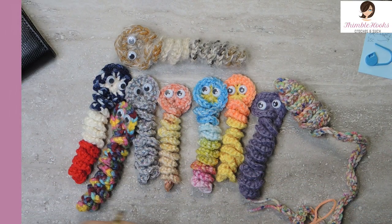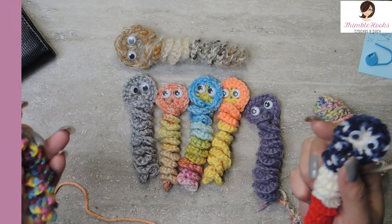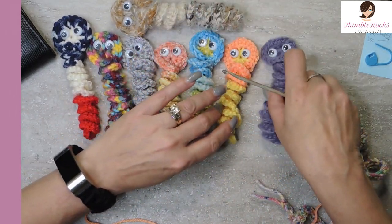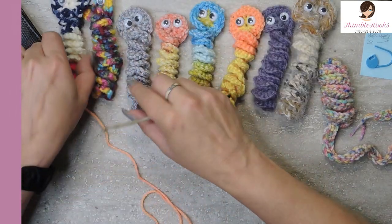People are taking these little guys and leaving them randomly around town. Some people are even leaving little notes that say 'If I make you smile, take me home. I'm not lost, I was waiting for you.' I just found out about all of this yesterday, so I dropped everything and I'm going to make a bunch and show you my new pattern — it is super easy and super fast.